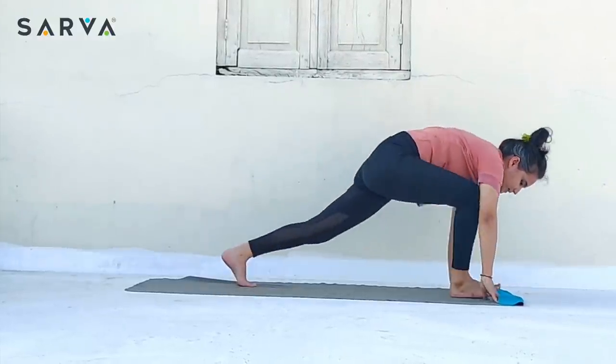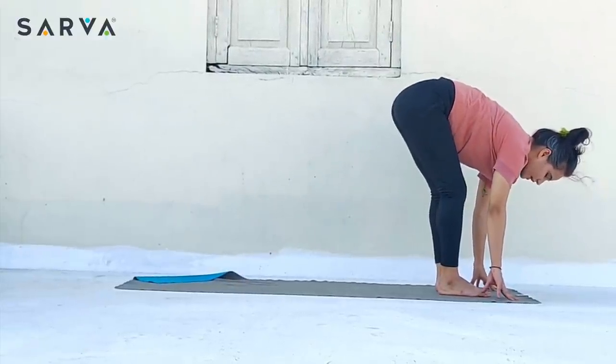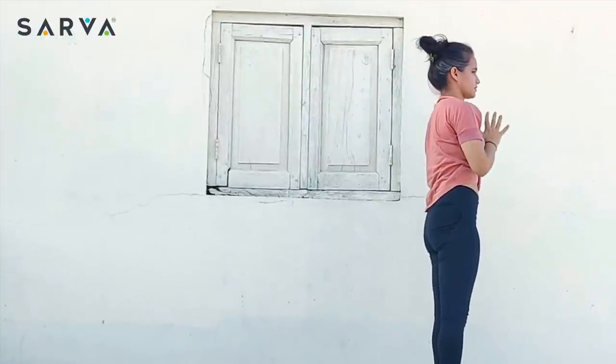Inhale and again take the right foot front, then left foot front. Padasasana. Inhale, take both the hands up and arch back — Hasta Uttanasana. Exhale, come into Samasthiti.